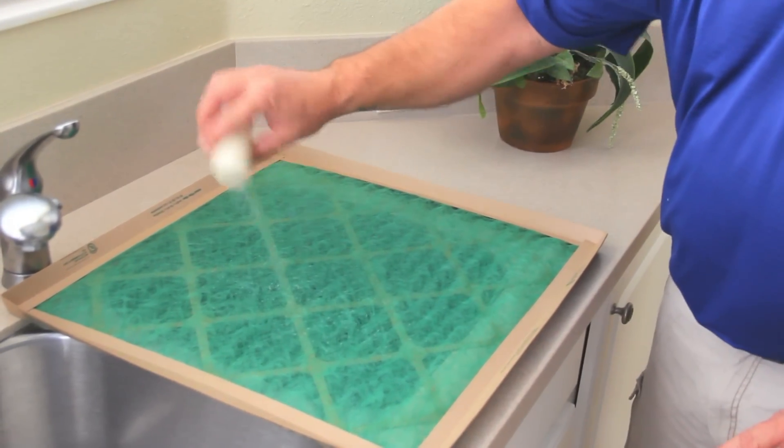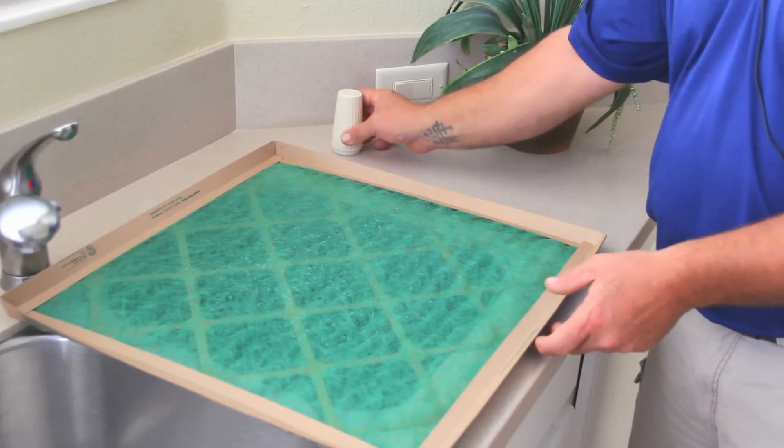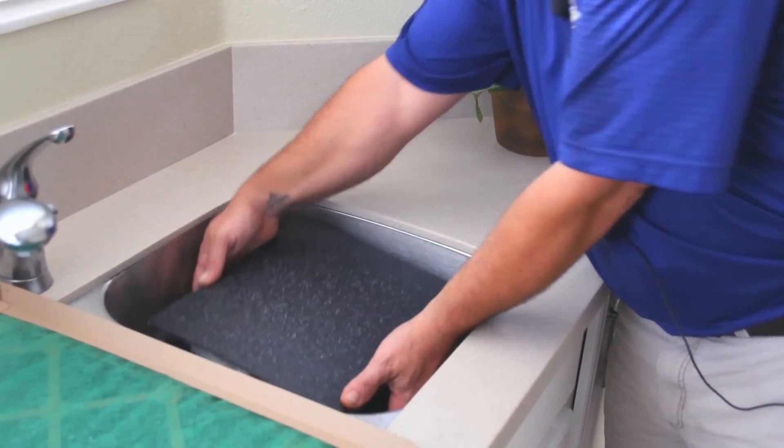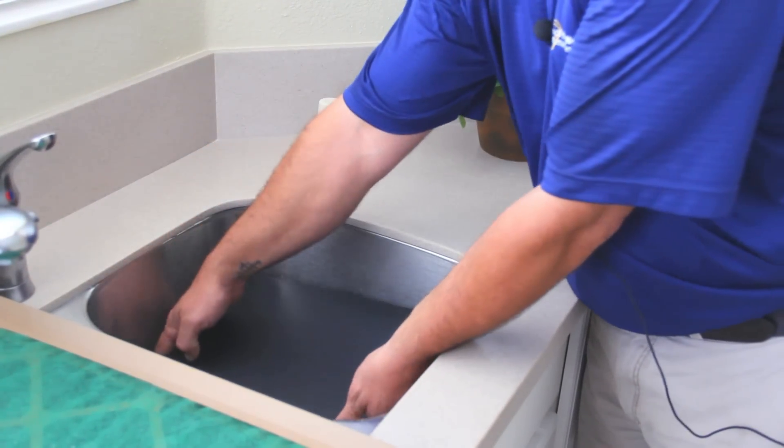I'll spread salt on the filter to simulate dust going through it, and you can see all the salt granules that have actually settled on this pad — they've gone through the filter.